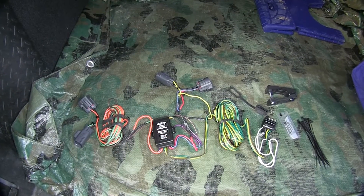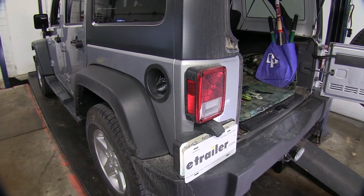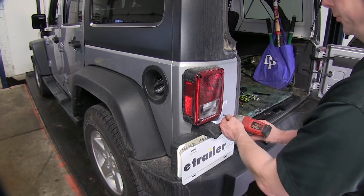Next, we'll go ahead and show you how we'll install this wire harness on our Jeep. We'll start off by removing the taillights, and we're going to remove these two screws using a Phillips-head screwdriver.